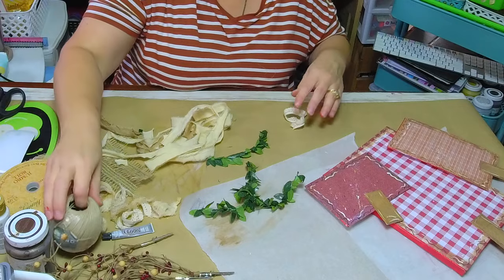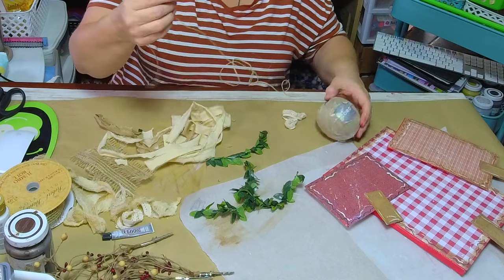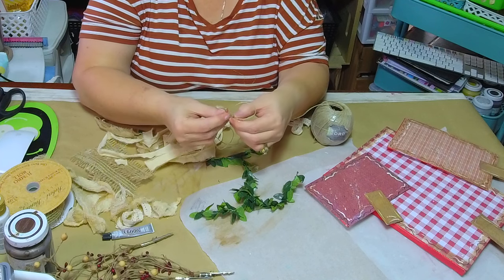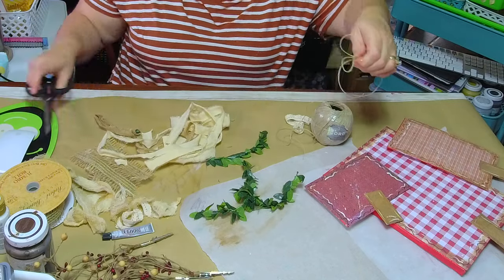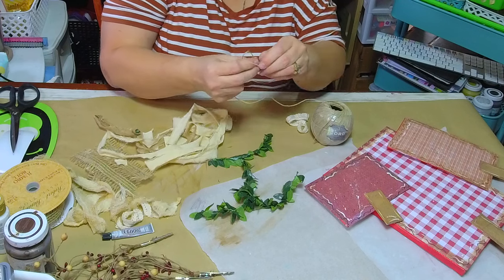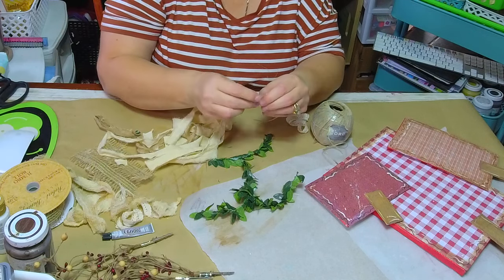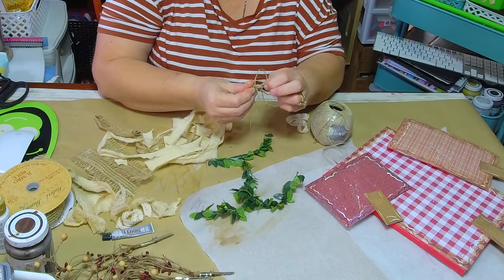I like this jewelry cord — some people call it hemp cording. I like it for my little country projects, as well as raffia — I love me some raffia, that is my heart. I do understand that some people don't, so I don't always use it. There are some supplies I don't like, though I can't think of anything right now because I'm such a craft junkie.